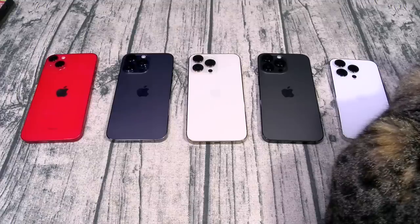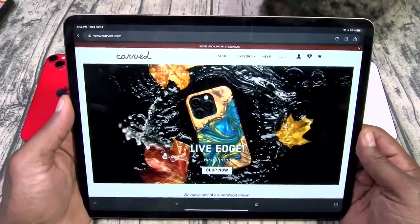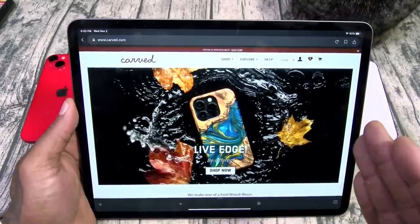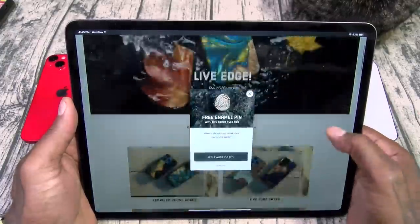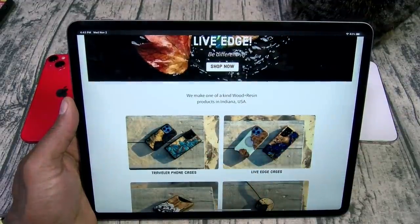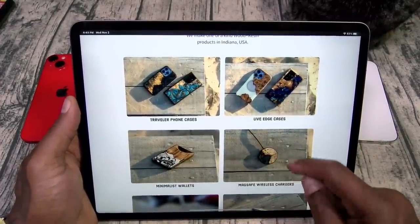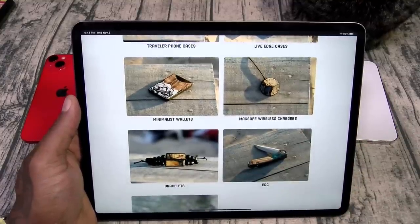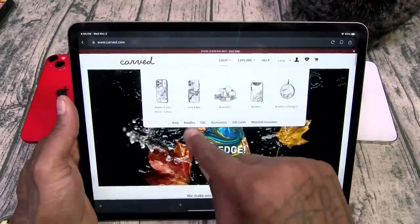Let's check these out. First things first, let's take it over to the website. I love these cases so much — they're made from real wood and each case is one of one, so no two cases are exactly the same. You got two different styles: the Traveler case and the Live Edge. They also make minimalistic wallets, MagSafe wireless chargers, bracelets, EDC knives, and rings. So let's shop for iPhone cases.